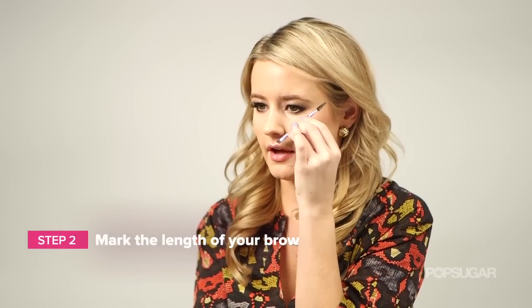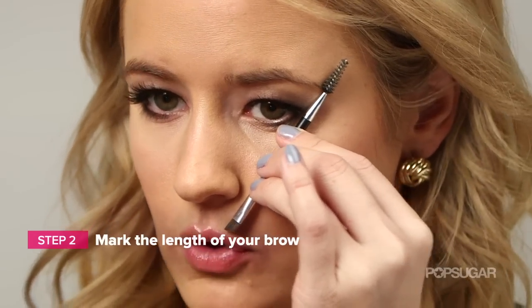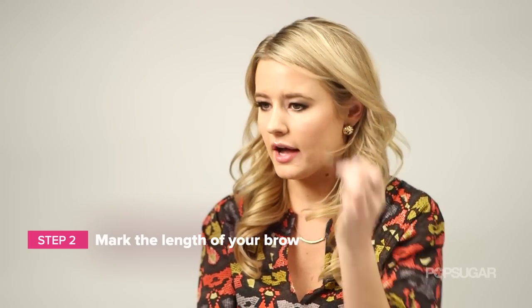So you've combed your eyebrows down. Then using your brush, hold it at the outer corner of your nose and see where it lines up with the outer corner of your eye. This is where your eyebrow should naturally end. If it's not that long, you want to make a dot using your shadow.